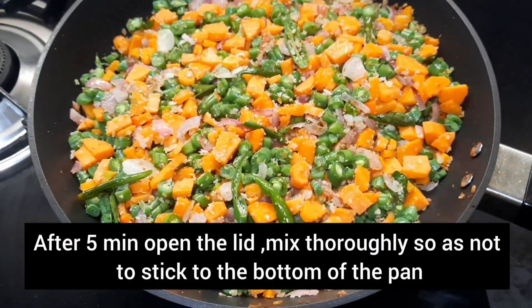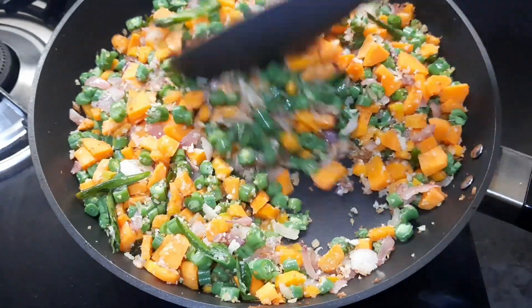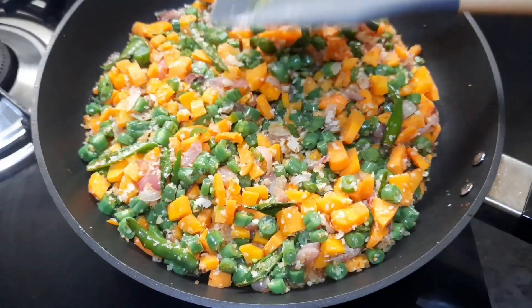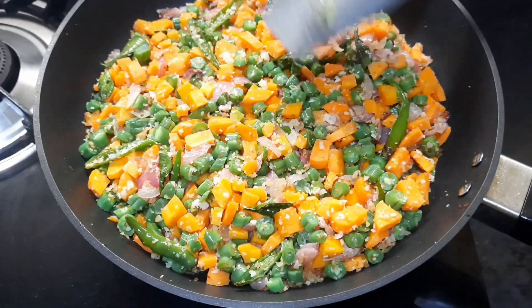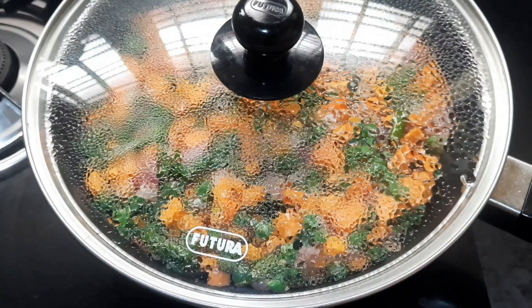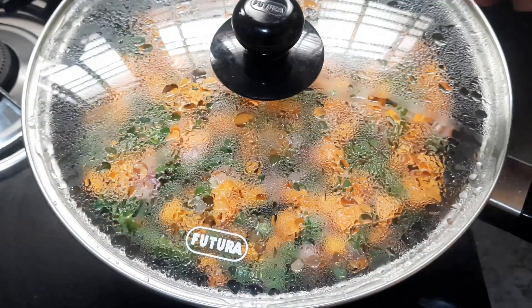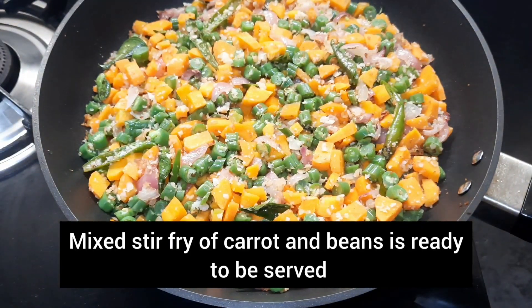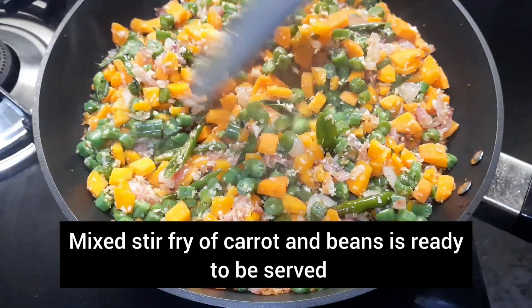Mix thoroughly so as not to stick to the bottom of the pan. Close and cook for another five minutes on low flame. After five minutes, open the lid — our mixed stir-fry of carrot and beans is ready to be served.